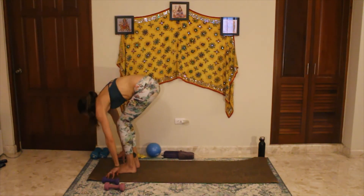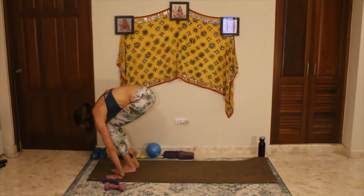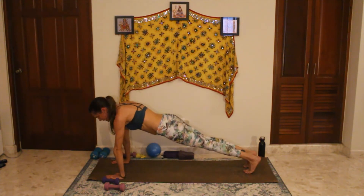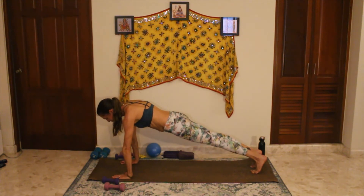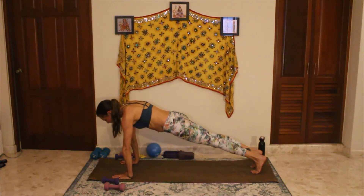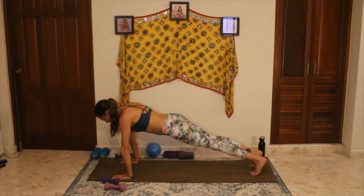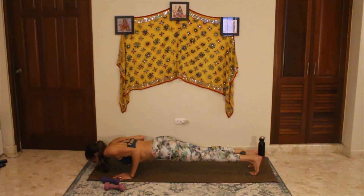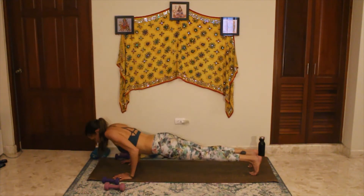We jumped back. Bending the knees, hands on the floor — step left foot followed by right, or hop two feet back. Bring the hands under the shoulders again into plank position. Five push-ups: bending down, elbows no more than 90 degrees, exhale to press back up. If you're dropping in the hips, go ahead and drop your knees — you'll train yourself that way, better than doing them with bad form. Last one.